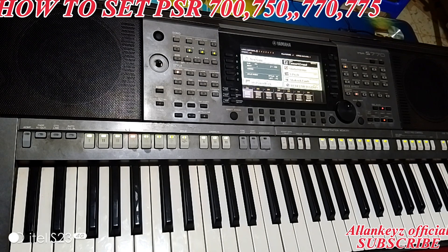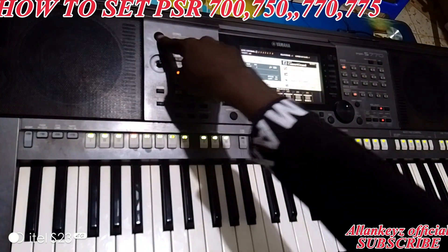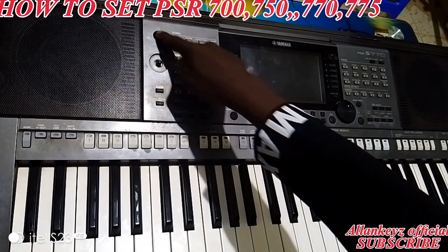On this keyboard I'm going to do first the setting for worship, then I'll do the setting for praise. This is the on and off button on the keyboard.